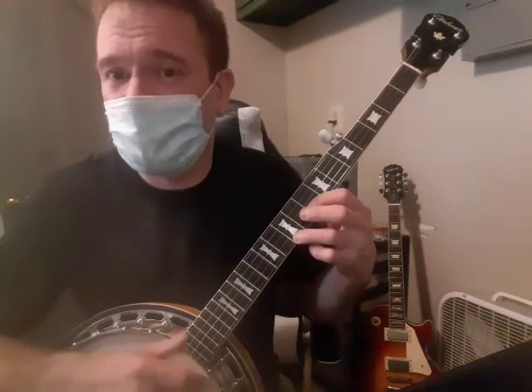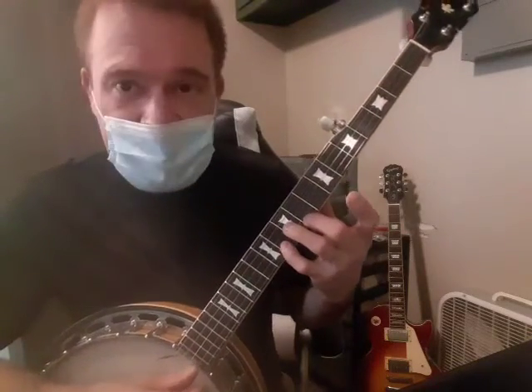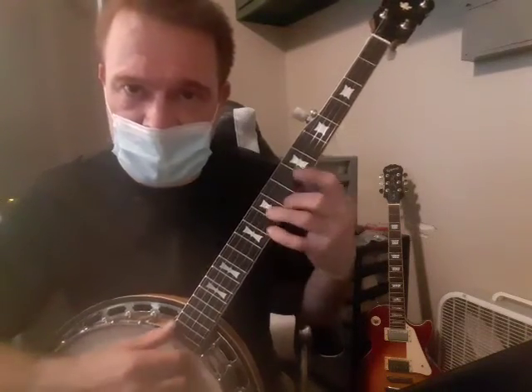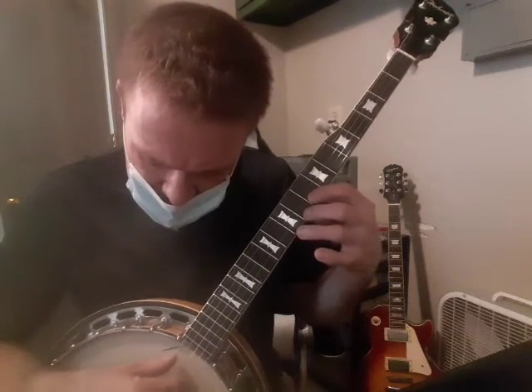Just hold that shape the whole time. Then you go back to the beginning — 9, add your pinky, hit the second and first, and get 8 on the second string with your pointer finger and do the roll.